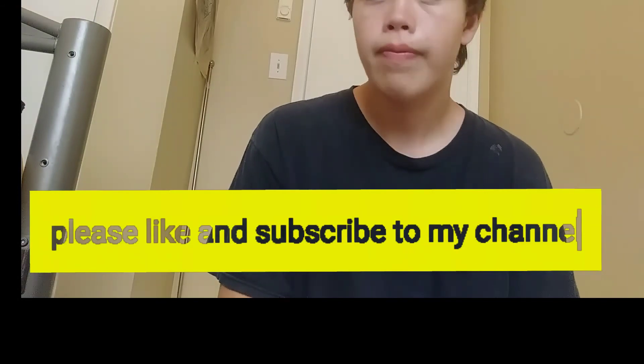I'll link my Instagram down in the description, so if you have any questions you can text me on there — I'll respond faster that way since I don't go on YouTube that much. I just want to say thank y'all for the subscribers I have. My other YouTube channel didn't do well, so this is the best I'm ever going to get. Thank y'all, and bye!